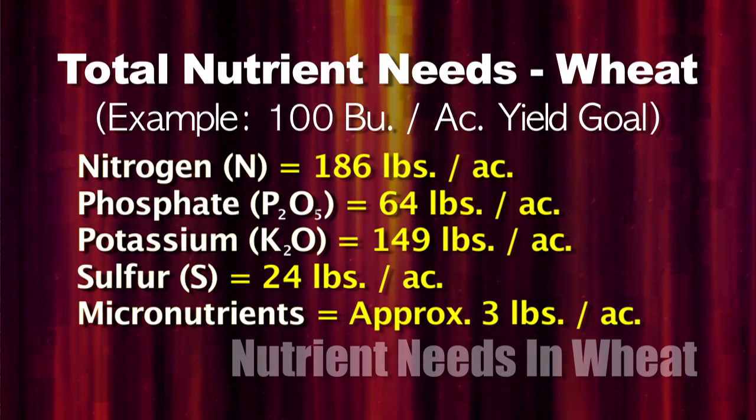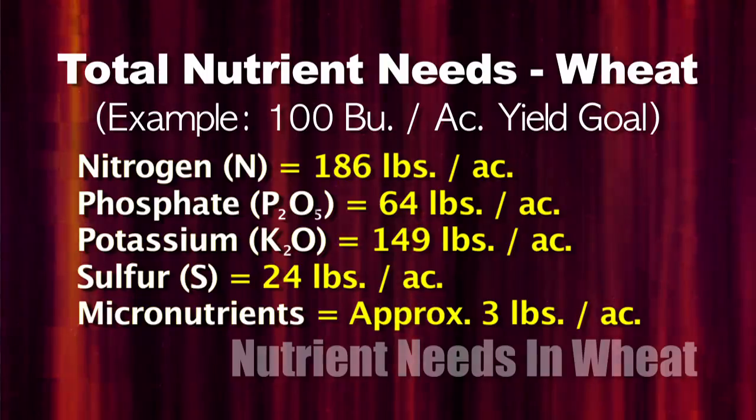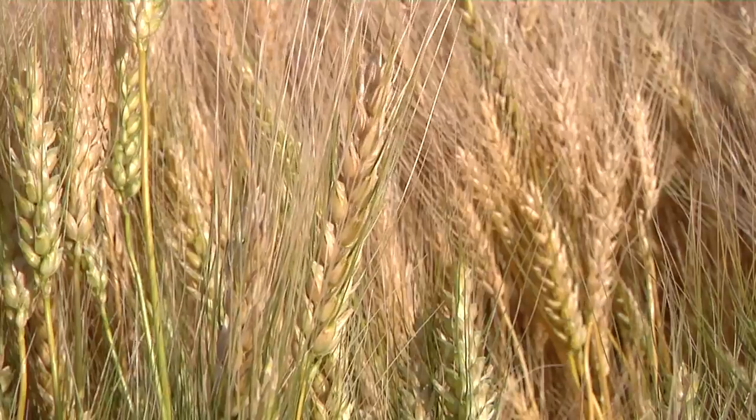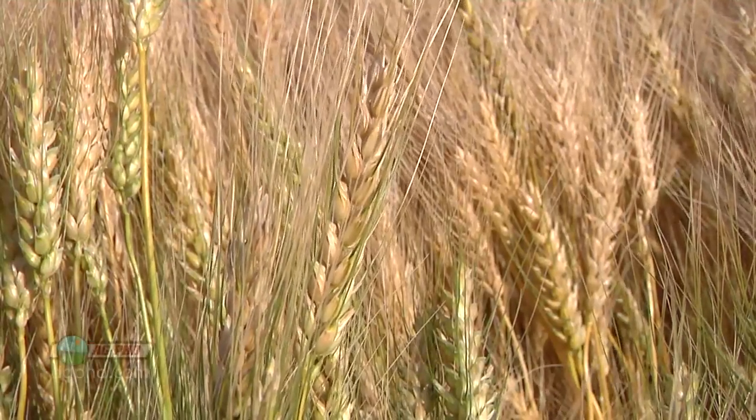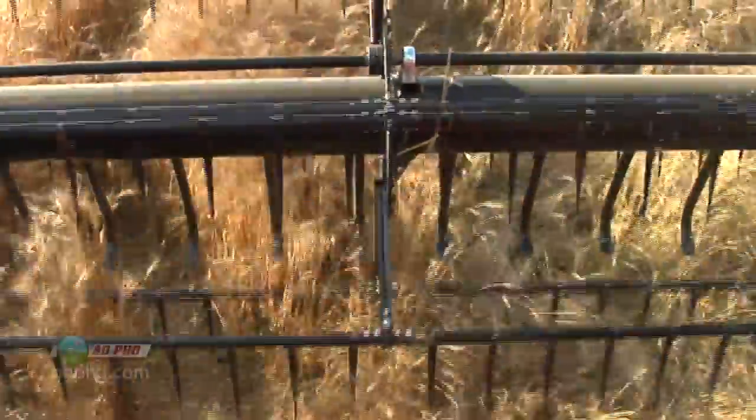We often talk on the farm about N, P, and K, but let's not forget about sulfur and micronutrients — they are very important as well. You don't need a lot of them compared to the N, P, and K, but if you don't have them, you're not going to raise top yields.